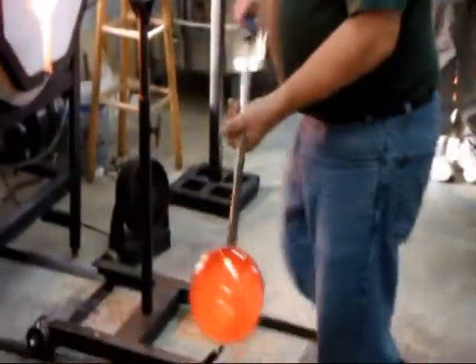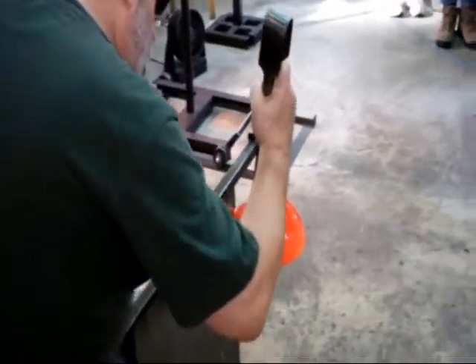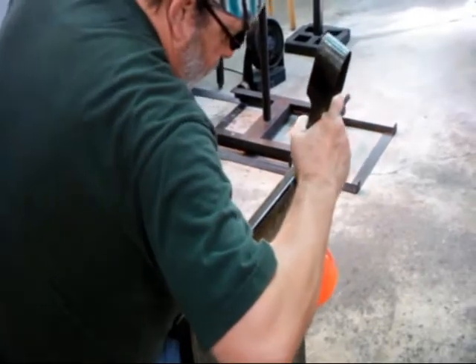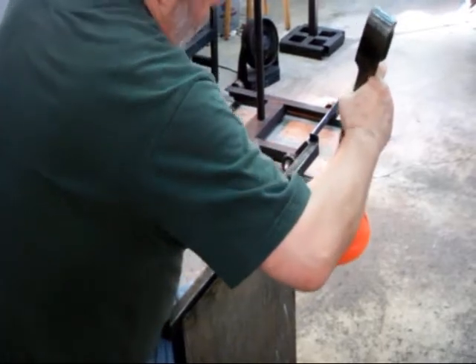My excellent assistant over there asked me if I needed a shield. Often when we're working on a piece, my hand is right over it and under some stress and duress — this can be a really hot maneuver with a lot of radiant heat.